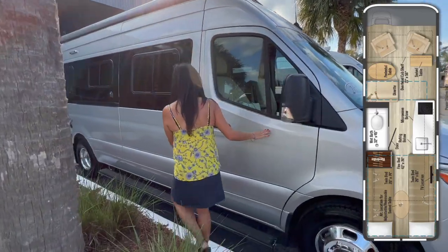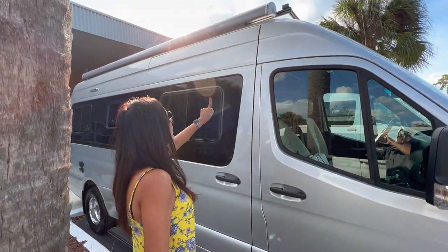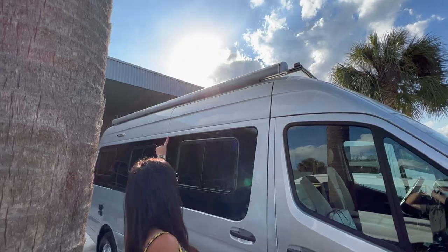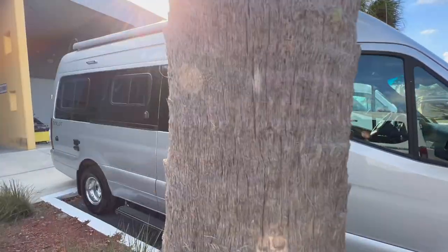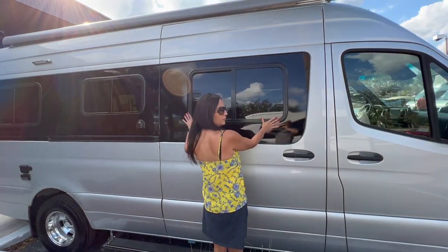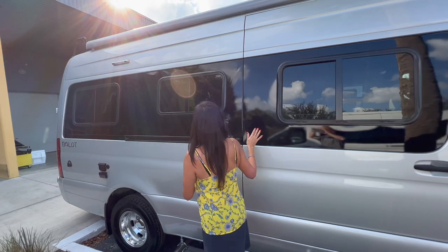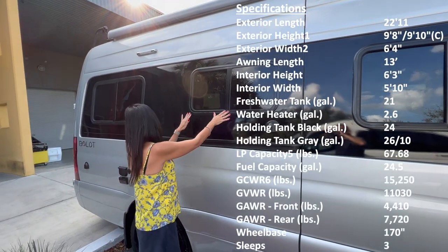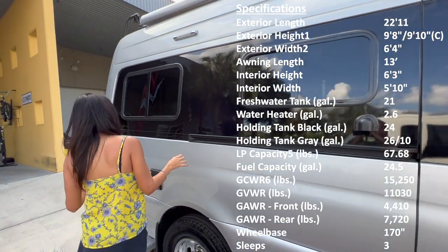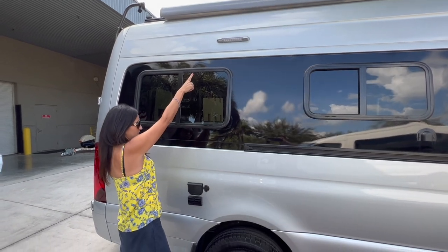There's a nice long running board along the bottom. On the top there's a big awning. In the sliding door there's a big opening window, another opening window, and yet another opening window in the rear area with an LED light above.